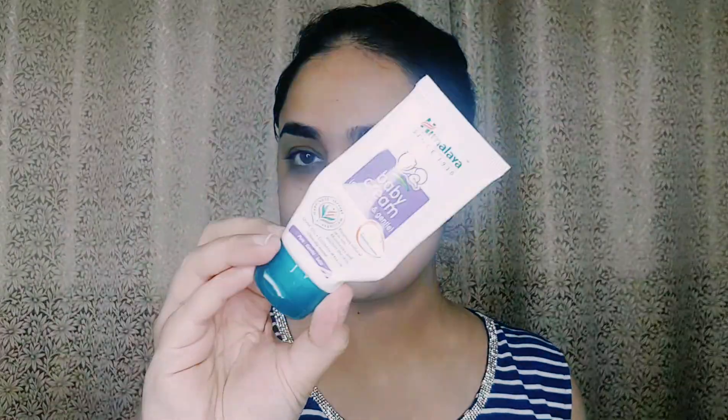First I am going to use Himalaya toner, and this is for all skin types. This toner is alcohol-free, so if your skin is sensitive you can also use it. It is good for teenagers. This toner will hydrate your skin and prepare it for makeup.